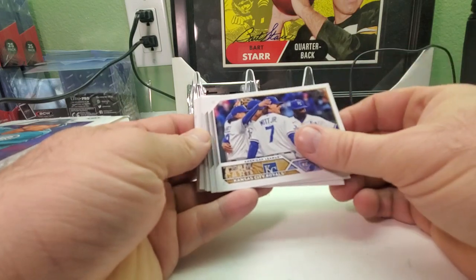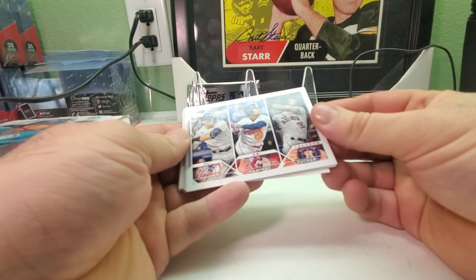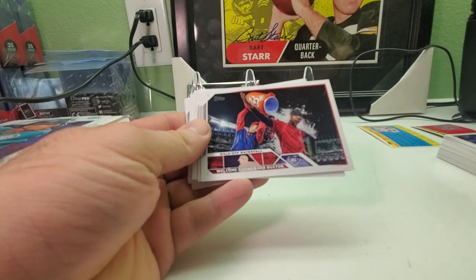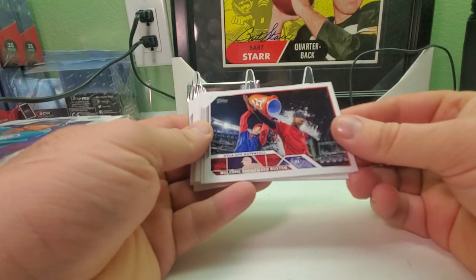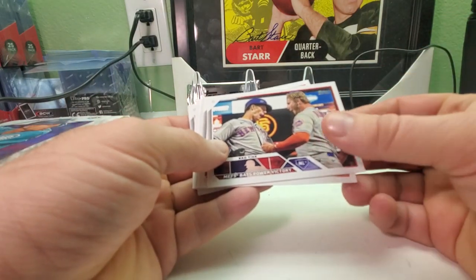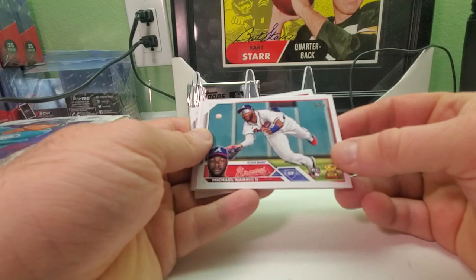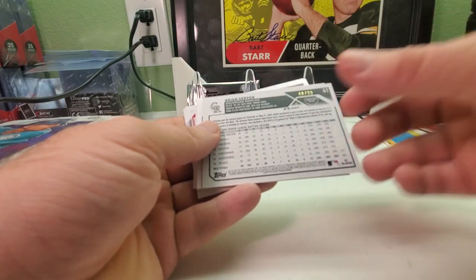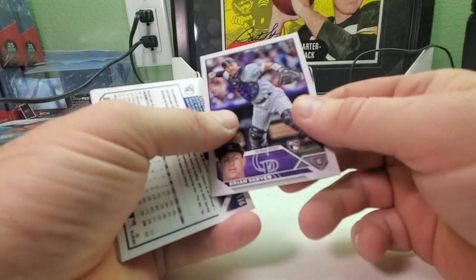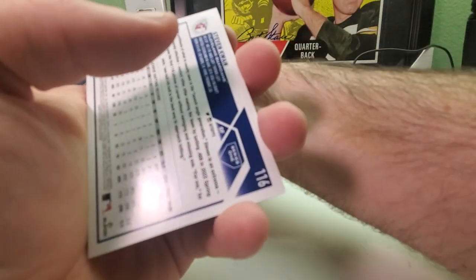We got Kansas City Royals with Bobby Witt Jr. on the back. Looks like AL RBI leaders — Aaron Judge, Jose Ramirez, and Kyle Tucker. Walk-off celebration card for Buxton. Got a Mets bats power victory card, and a rookie card gold cup of Michael Harris II. Then we got a Topps Vintage card numbered 48 out of 99 — a recard of Brian Stevens. It's numbered, so I'll keep that one.